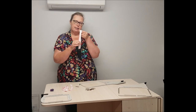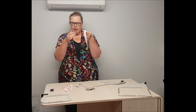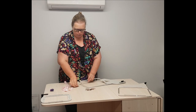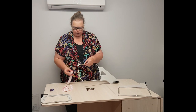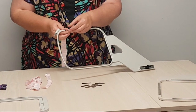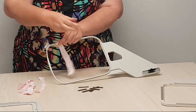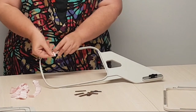I also have some pieces of Incredi tape. Incredi tape is that tape that you wrap around your threads to stop it from unraveling. I've cut my tape — it comes two inches wide and I've cut it in half so that I've got multiple pieces. All I'm going to do is on the inside of the hoop place that metal plate and then wrap it firmly with the Incredi tape.